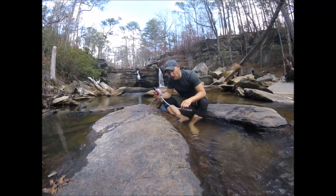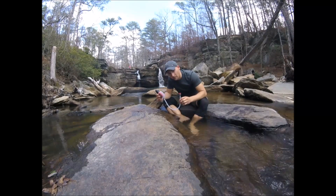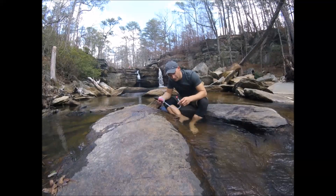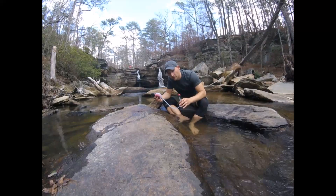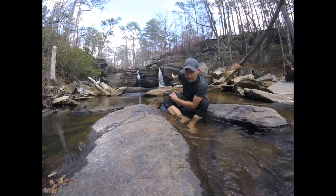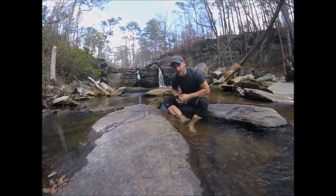Five stars — the MSR TrailShot, great water filter for backpacking. Again: lightweight, easy to use, fairly compact, no complaints about it whatsoever from me. Hope you also enjoyed the view of Chia Falls here in Alabama in the Talladega National Forest. That's all for me — catch you later.